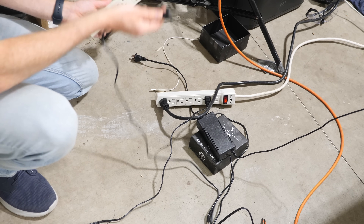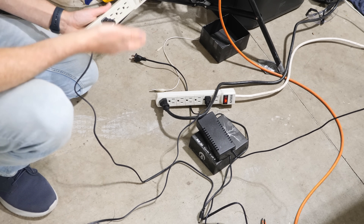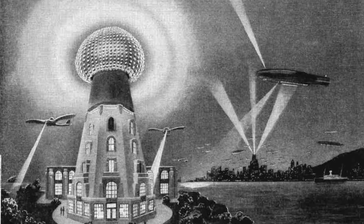Hey everyone, wouldn't it be nice if you didn't have to use these clunky wires every time you wanted power? Nikola Tesla envisioned a world without wires that looked like this. His idea was to use a bunch of Tesla coils that transmitted power through the atmosphere itself.